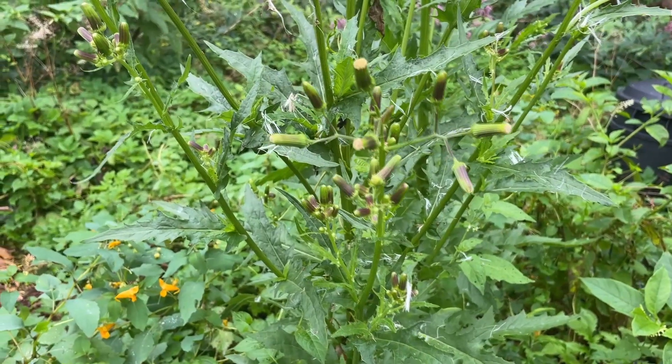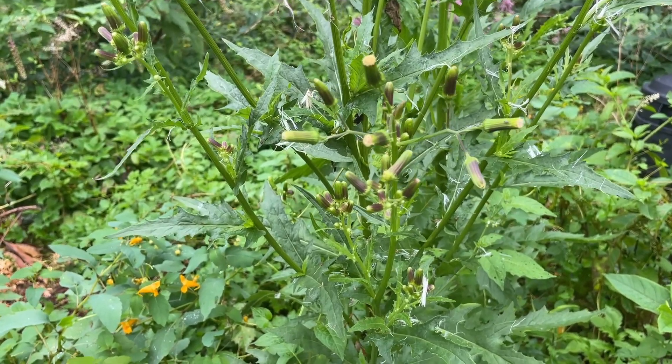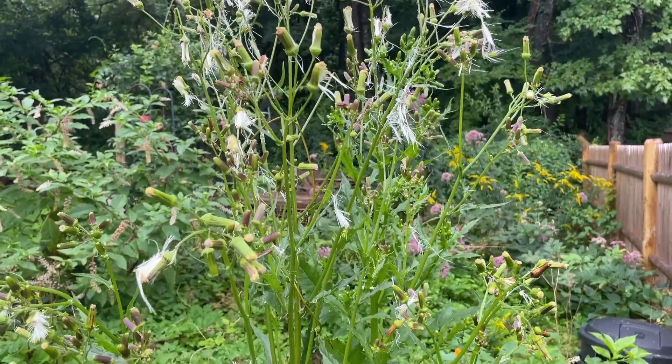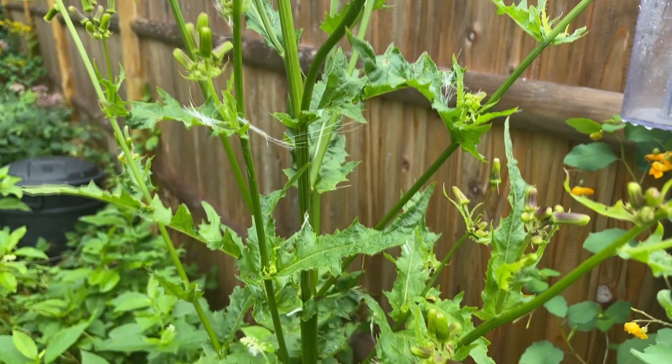Habitats are disturbed areas, man-made areas, roadsides, railway lines, ditches, meadows, fields, coastal areas, shores of lakes and rivers, and gardens — often seen after fires. American burnweed likes part shade to sun. It is native to the Americas.